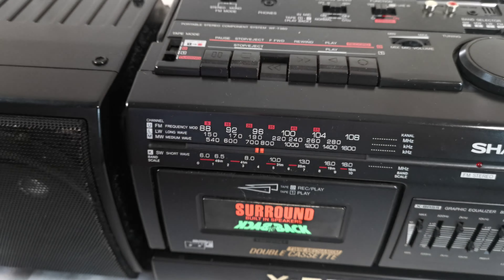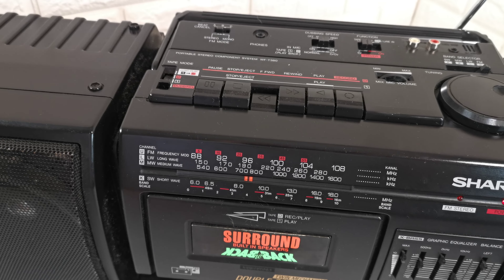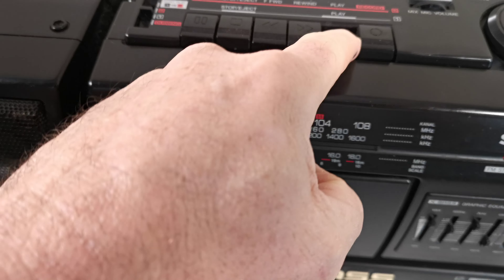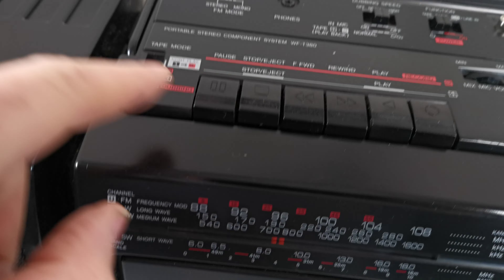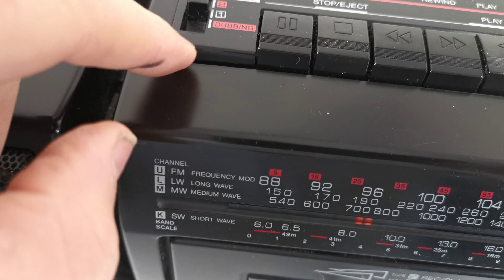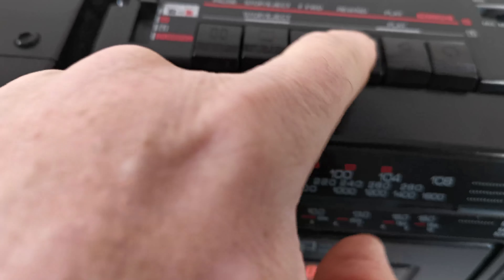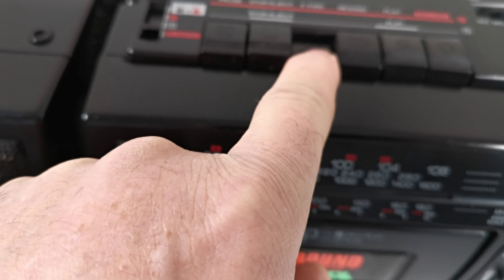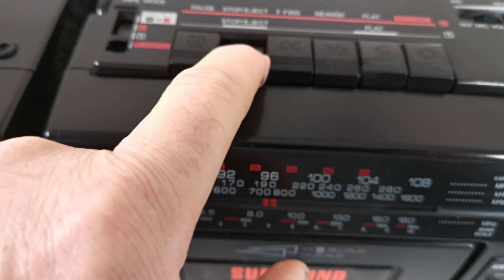Hi, short video to talk to you about this classic Sharp portable stereo component system. This is model number WF-T380. It is in good, clean condition and working. It has detachable speakers — both of them come apart — a carry handle, and an aerial. I'll show you it working; I'll put the radio on.